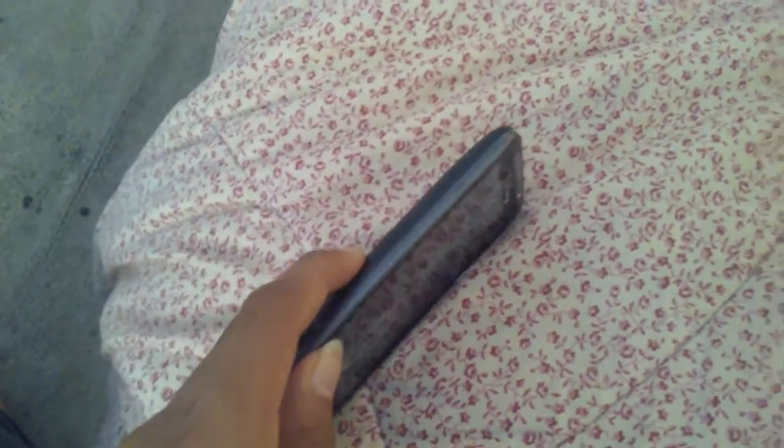Well guys, this phone is broken, but I was just using it as an example because I'm using my phone right now.